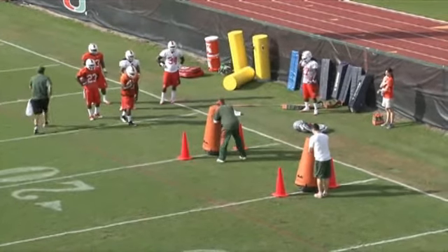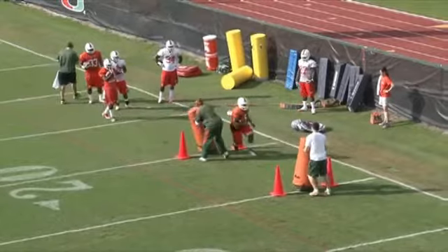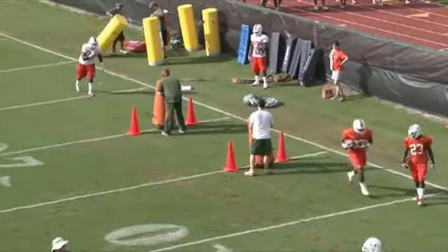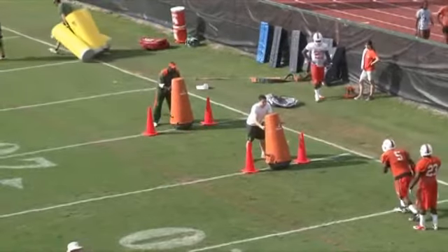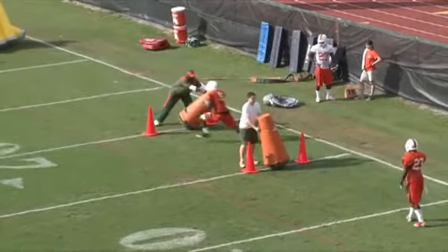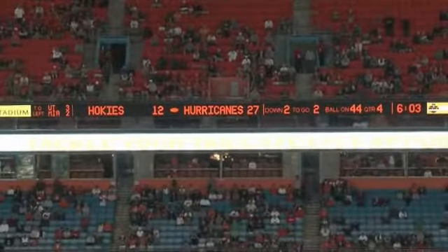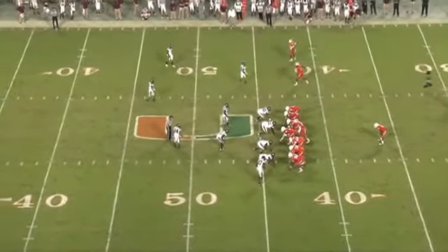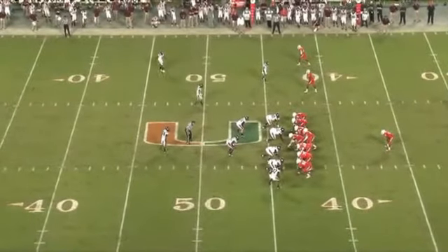As we take a look at the drill, the running backs are given visual cues by the coaches using pop-up dummies. They want to keep the ball high and tight, try to maintain their speed, and have very little wasted motion in terms of making these cuts and getting the ball north and south.